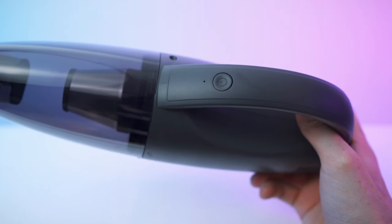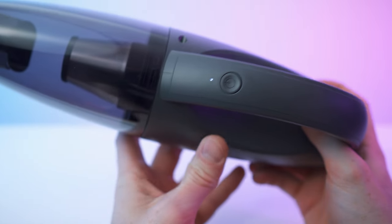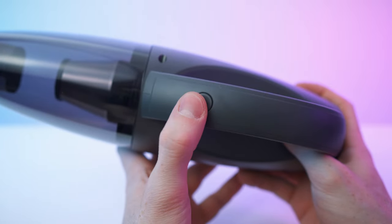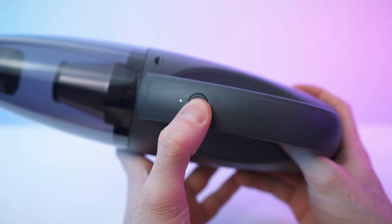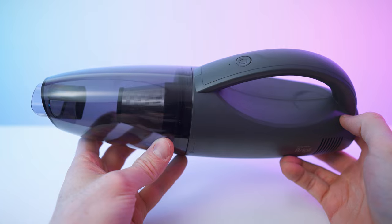The LED shows charge level, on/off status, and all of that good stuff. Press and hold to turn it on and a short press to deactivate it. Simple as that.